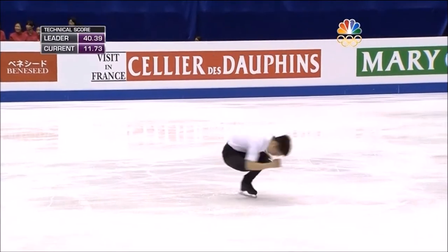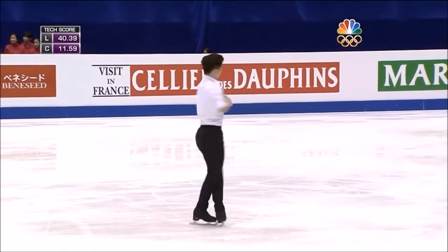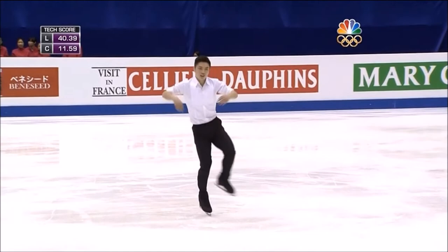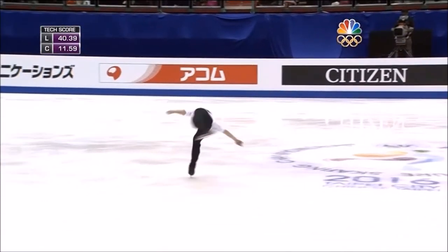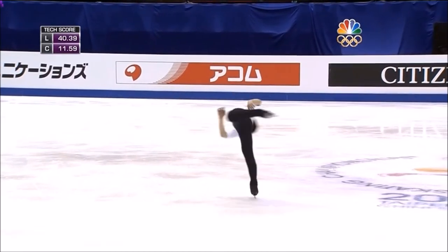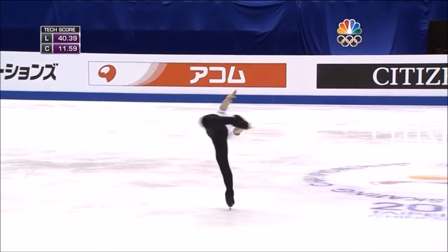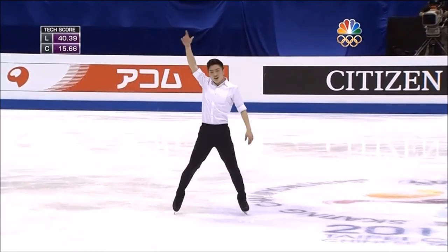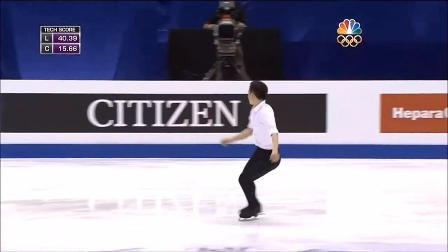But at the same time, there are moments when I feel like he starts walking through the program and puts a little too little energy into it. I've spent a lot of time touring with him, and he's a very funny, animated guy. But when he's competing, he has a tendency to focus so much on the elements and the jumps that he won't let himself just fly artistically. And that comes with experience.